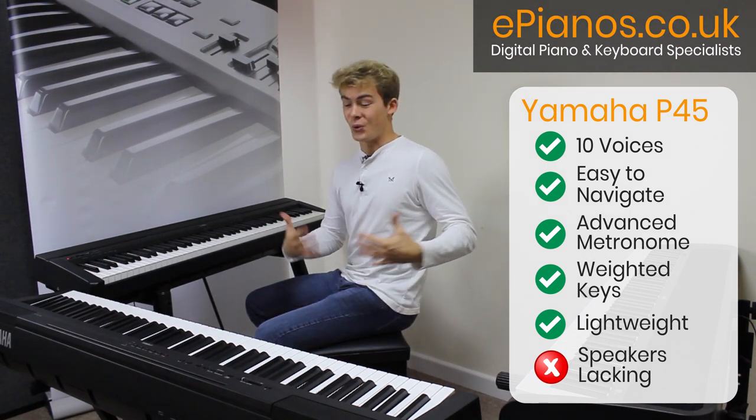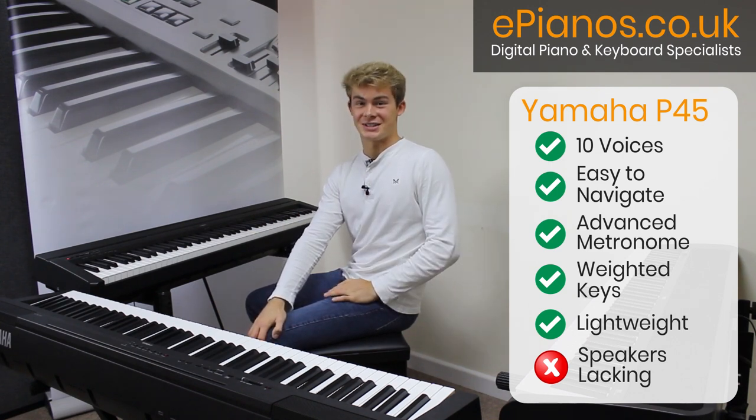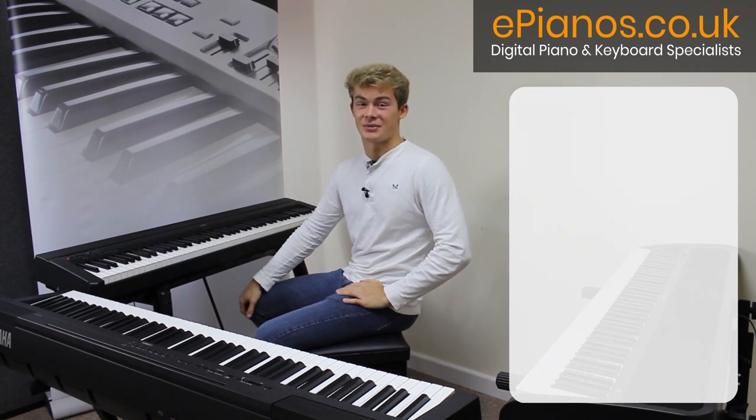I should mention that all of these keyboards do come with headphone jacks, which is exactly what you're going to need as a university student if you want to keep the noise down and not disturb your friends.